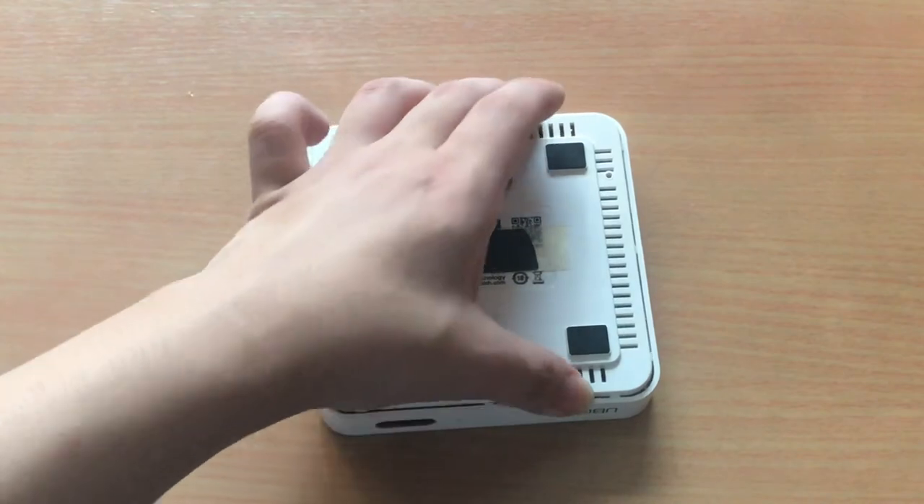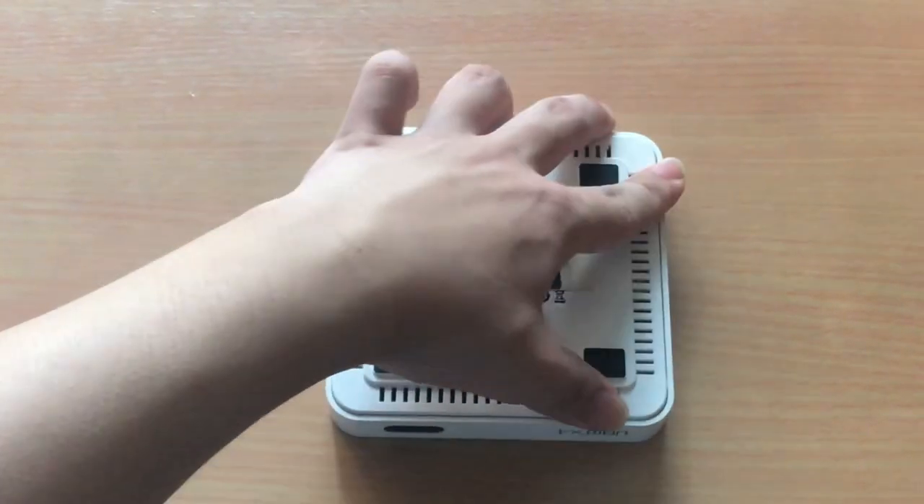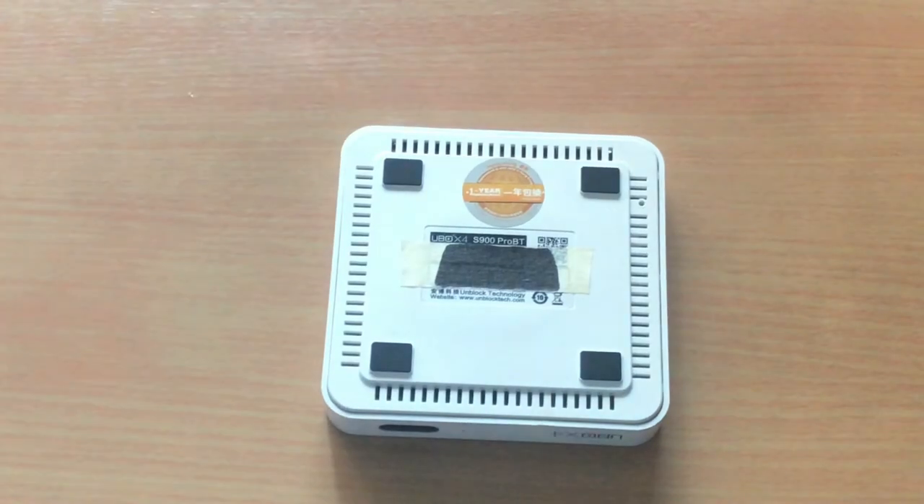Finally, let's put the backplate into the chassis. That's it for today. I hope you like this video and please don't forget to subscribe so you won't miss my future videos. See you next time. Bye.